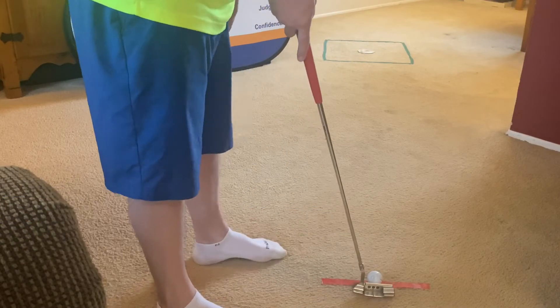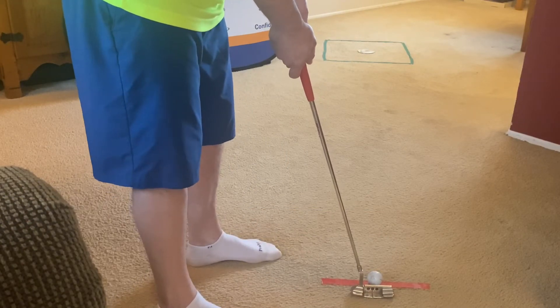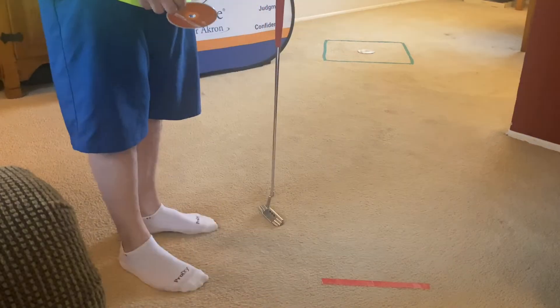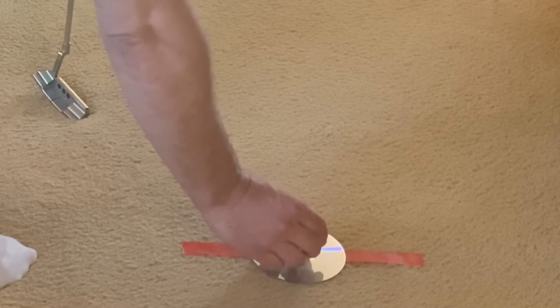Okay, part one of our golf drill today is to place a ball on the starting line and put 10 putts to the square. Coach Jim missed that one! Part two of the drill is to take the nurse's advice and make sure your eyes are over the ball, so we're going to place a second CD on the starting line.